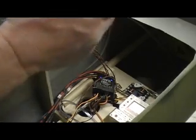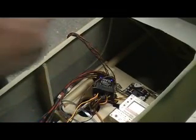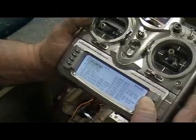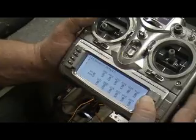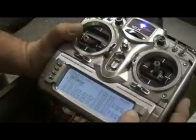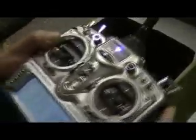Now I want to reverse it. Because when I land, I want to have my finger right here — when I push that out, I want the chute to come out. So now we need to get into servo reversing. Aux 3, reverse it. Now I'm going to have to readjust it. Go back to travel adjustment, Aux 3.